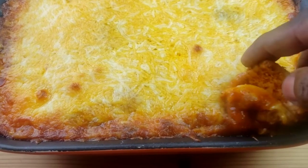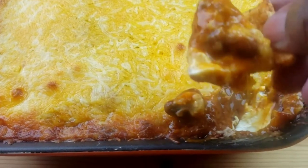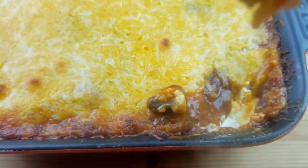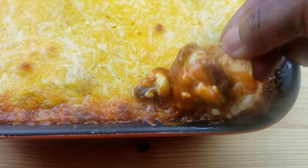Hello everybody, this is Bui from Mama Bui's Kitchen. I hope you are having a great day today. We are making chili cream cheese dip — this dip is the ultimate party appetizer. It's incredible, quick and easy to make.